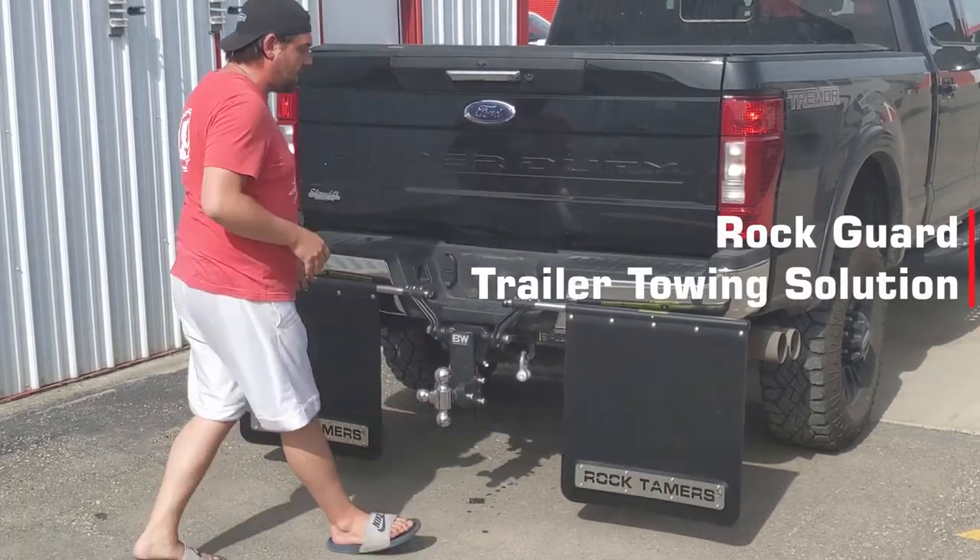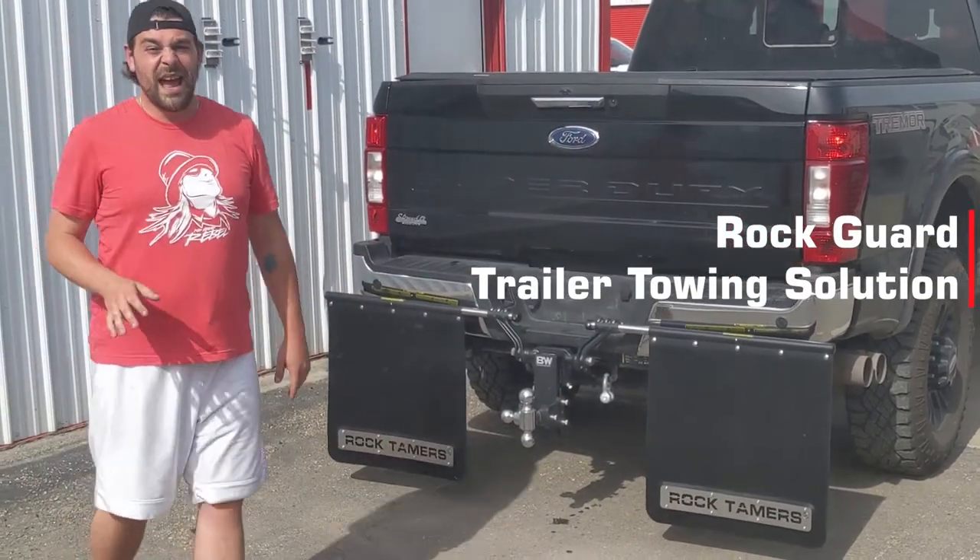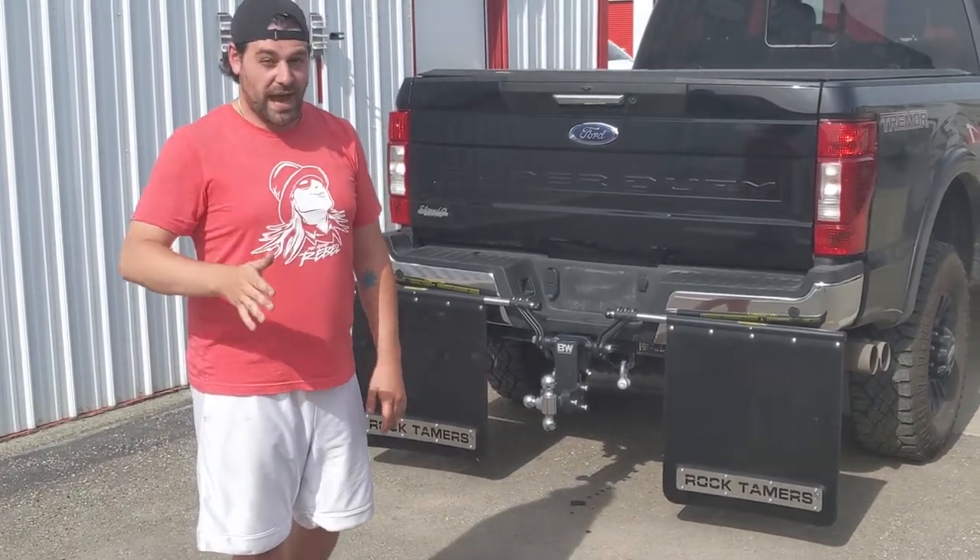Absolute customizability, lightweight, heavy duty — it is the ultimate all-in-one package.